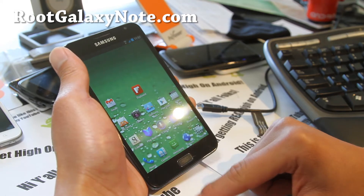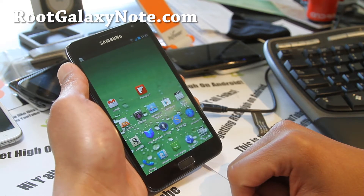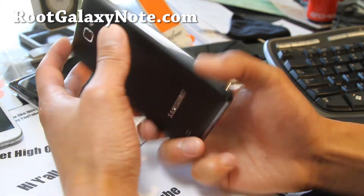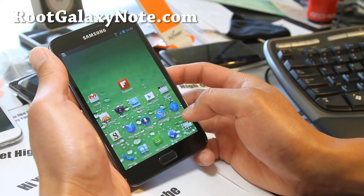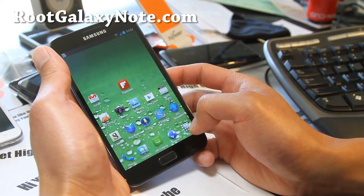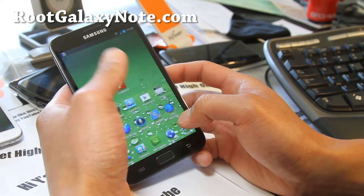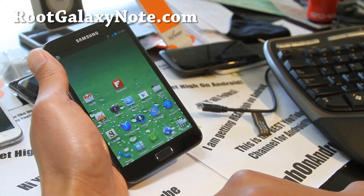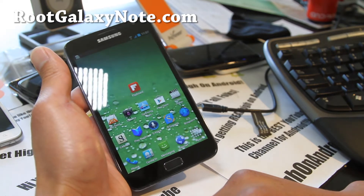I'm actually running the KingDroid ICS ROM. It should work on Rocket ICS ROM and any other ICS ROMs. So now you can get overclocked to 1.6 GHz with Tegra Overclock. It should be stable for most phones — 1.6 isn't that much. For GTN 7000 only; the I717 AT&T is not supported yet. Easy overclocking.